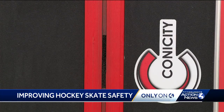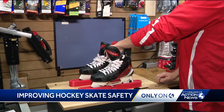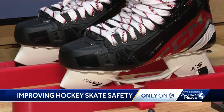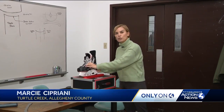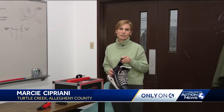He tells me the Toronto Maple Leafs and five NCAA hockey teams are already using it. Canacity has donated one to the U.S. Olympic hockey team and placed one in a rink in our area for everyone's use. You can try it inside Center Ice in Delmont or at Binney's in Coraopolis. Inside Canacity in Turtle Creek, I'm Marcy Cipriani, Pittsburgh's Action News 4.